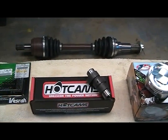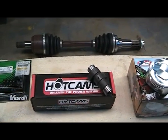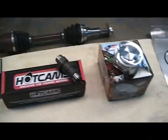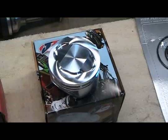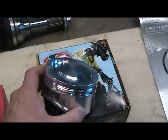The new axle in the background is a rebuild — I'm going to put it in complete. The other one is destroyed. Here's the new JE piston, 85mm, 10.5 compression.